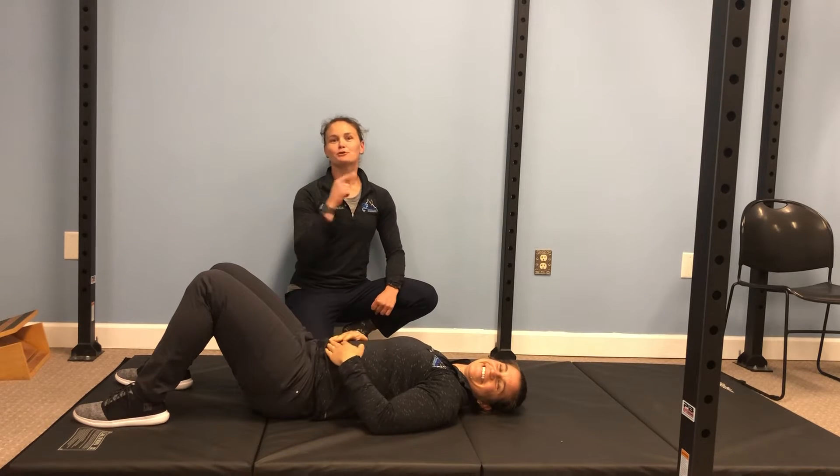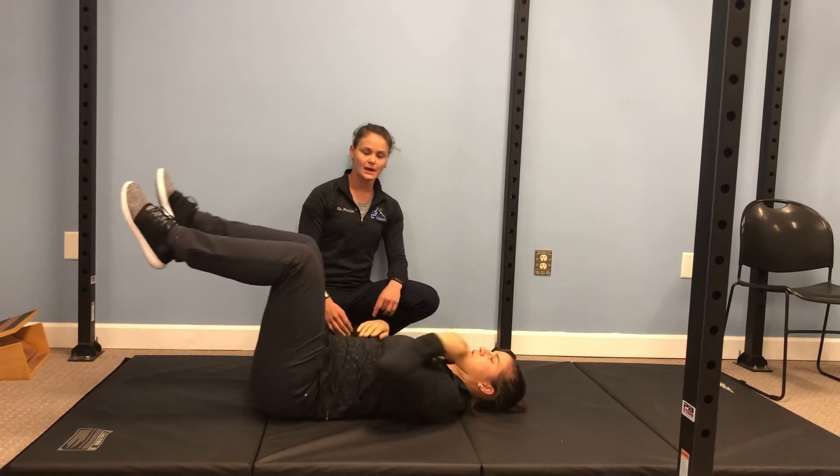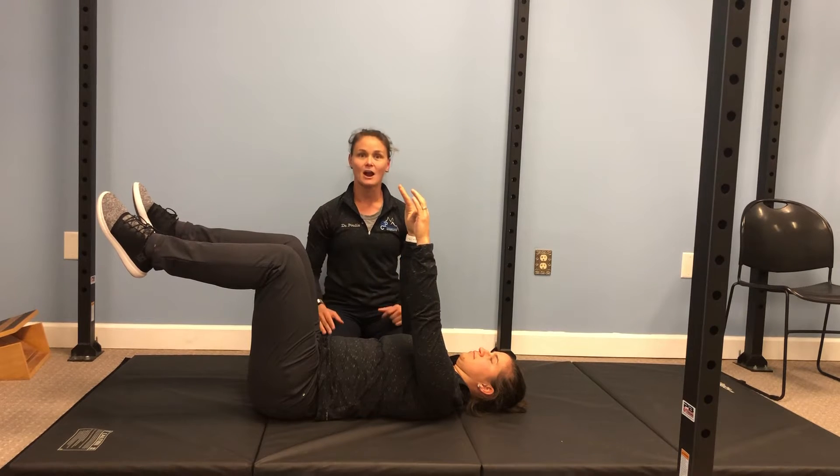We've got another dead bug progression for you today for functional fitness. Dr. M is going to go in dead bug position, knees coming up straight out of the hips, and then she's also going to take her arms and reach them straight into the air.